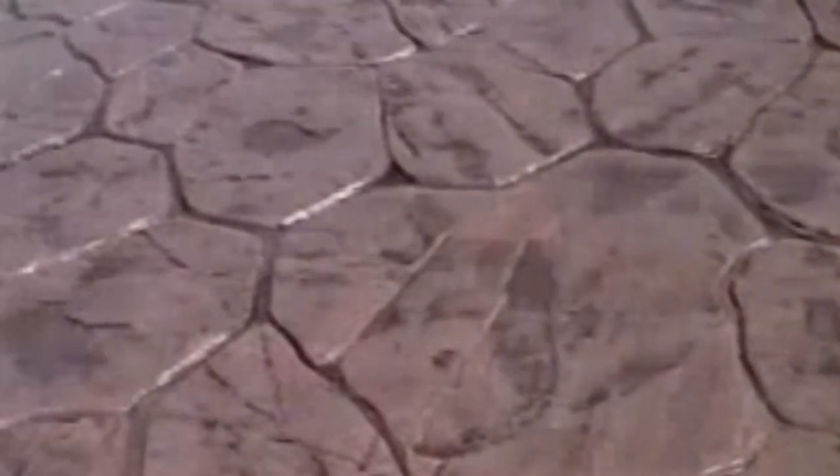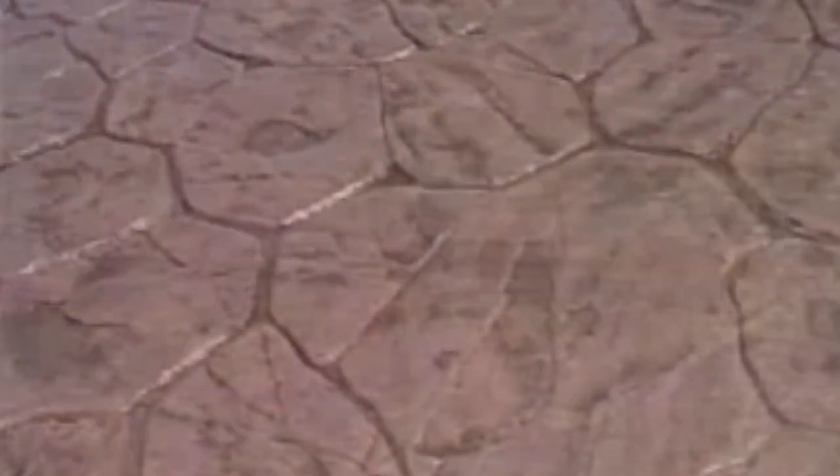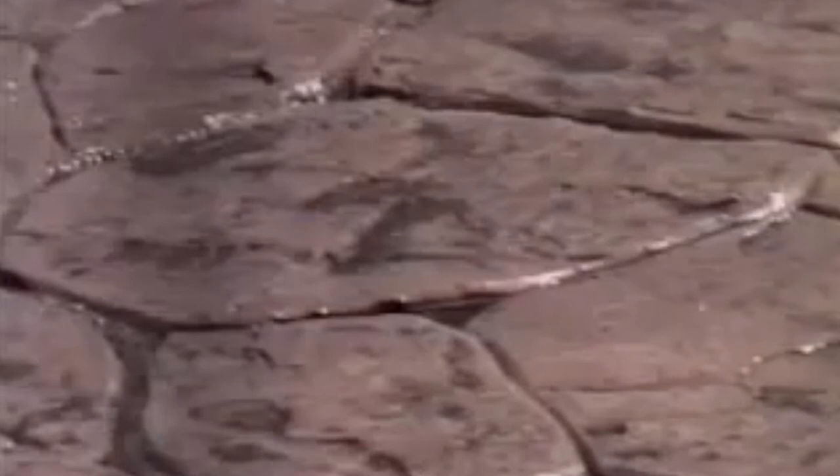A final look at the patterns we stamped earlier shows conclusively that Super Surface concrete polymer more than lives up to its promise. The depth of the pattern, the beautiful surface texture — you be the judge. Could you tell the difference between this and a stamp job on a new slab?